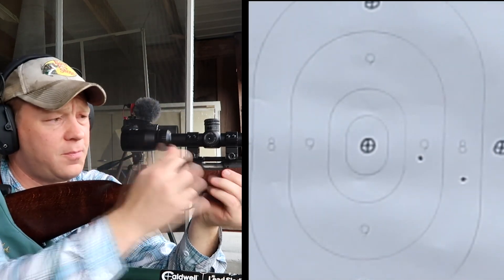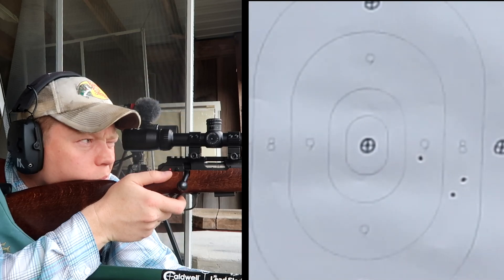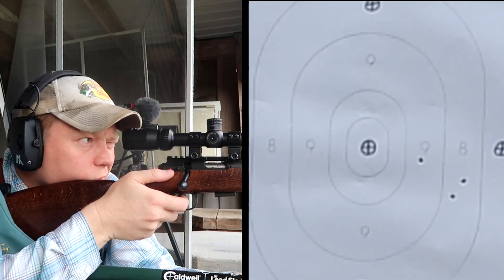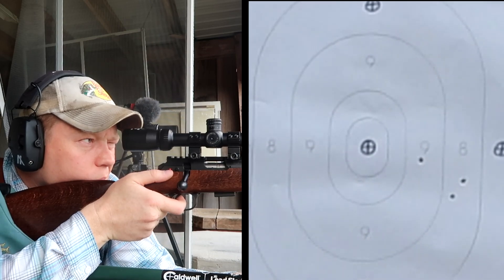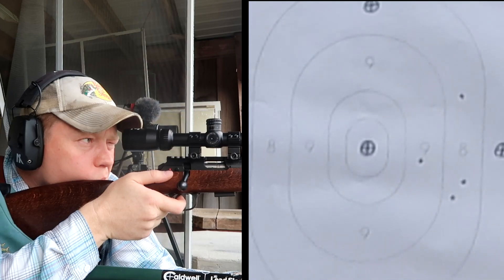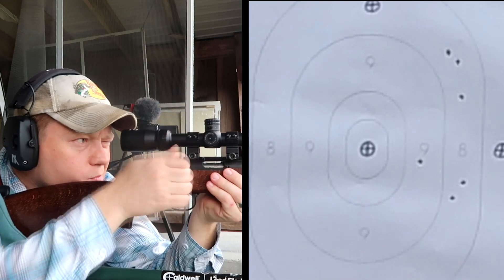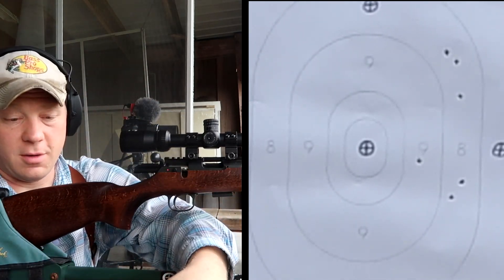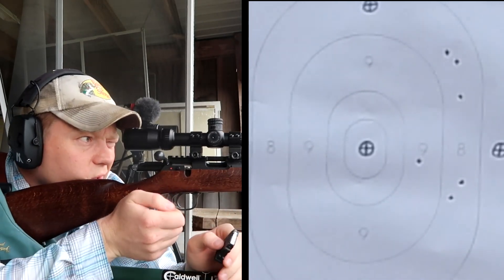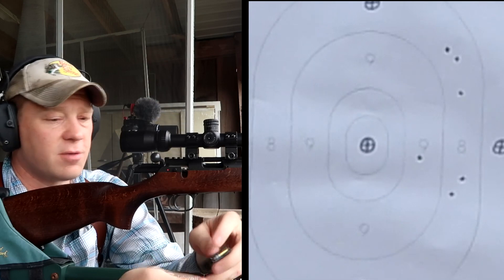I think we are hitting the center of the paper now. So we're having to hold about three feet high to hit the middle of the target at 200 yards. Now that we know how high we have to hold — which is a lot — let's send five more to get some more holes in that paper. I think that drop is four or five feet, but I'm using the reticle to make sure I'm holding the same spot.